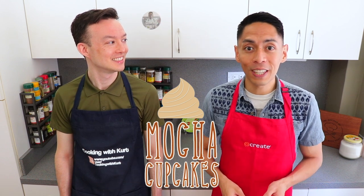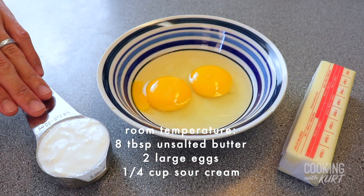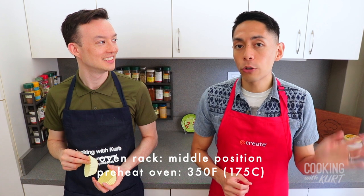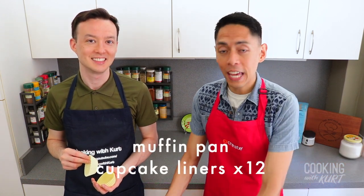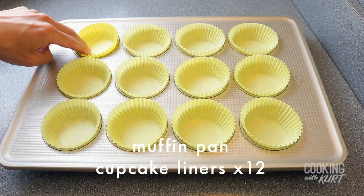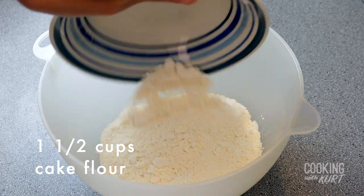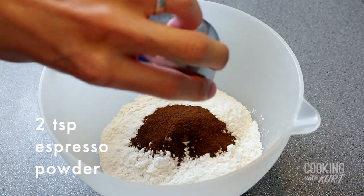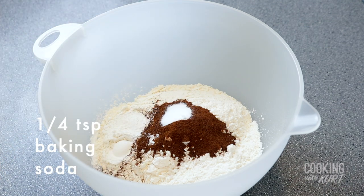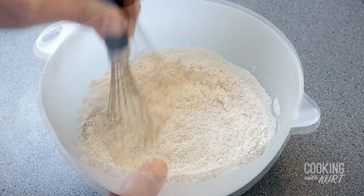To start, we're going to make the coffee cupcakes. Let 8 tablespoons of unsalted butter, 2 large eggs, and ¼ cup of sour cream come to room temperature. Place an oven rack in the middle position and preheat your oven to 350 degrees Fahrenheit. Take a muffin pan and prep it with cupcake liners — we're using all 12 molds for this recipe. Take a medium-sized mixing bowl and add in 1½ cups of cake flour, 2 teaspoons of espresso powder, 1½ teaspoons of baking powder, ¼ teaspoon of baking soda, and ¼ teaspoon of table salt. Whisk these dry ingredients together till they're well combined.